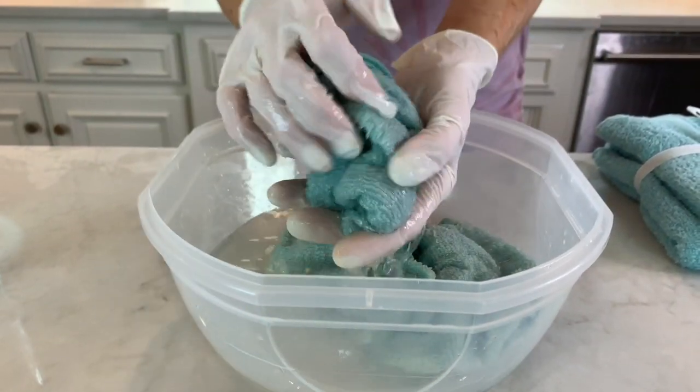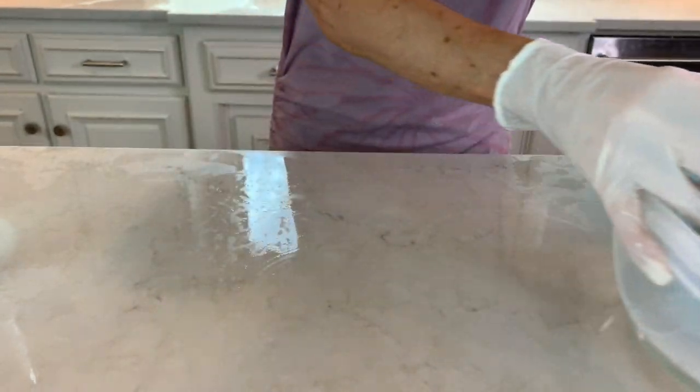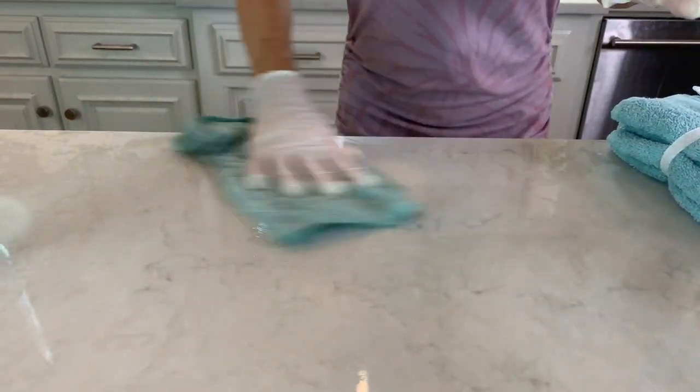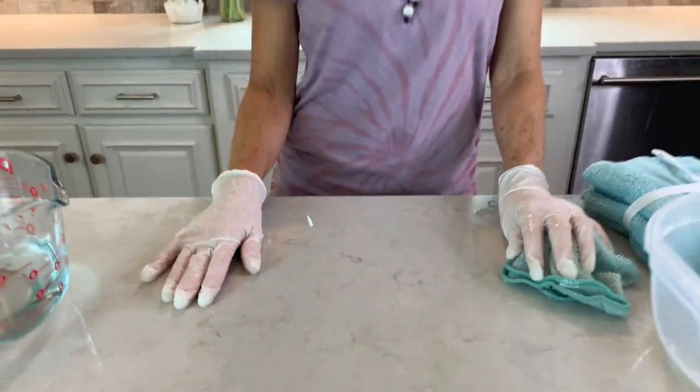When it's time to clean, put the cloth in the container and cover the surface you want to clean completely. As it says on the Clorox website, in order for it to work you have to wait five minutes. If you're cleaning anything that will be in contact with food or toys that babies might put in their mouth, you have two extra steps.